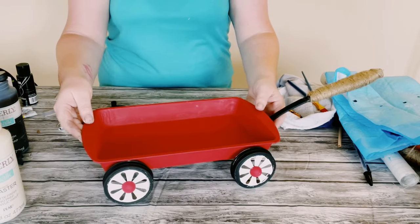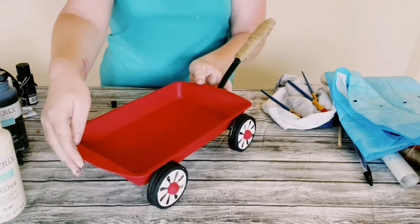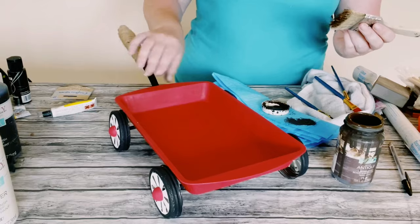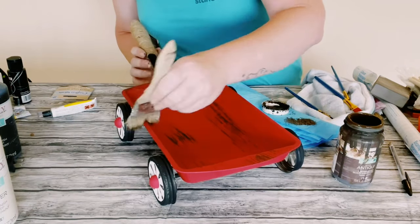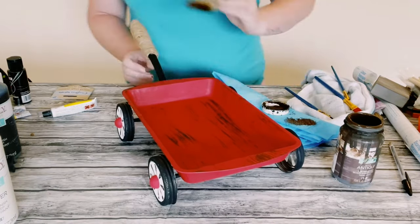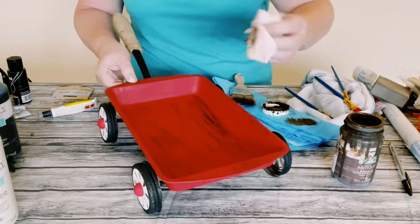Just look at how stinking cute this came out! This next part is completely optional — I like to make my stuff look a little rustic and weathered, so I am just using some Waverly antique wax, doing a dry brush method all throughout the brownie pan along with the wheels.